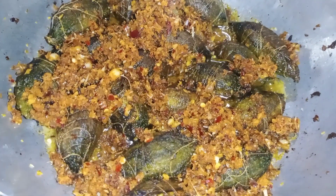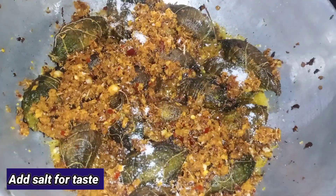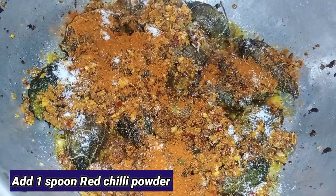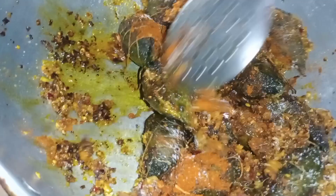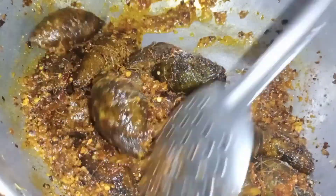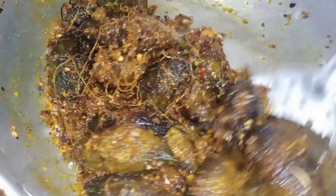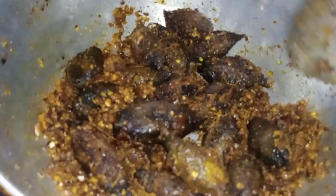Add the curry leaves and salt. Add 2 spoons of salt and 1 spoon of red chili powder. I will try to cook a little bit, then I will fry it.